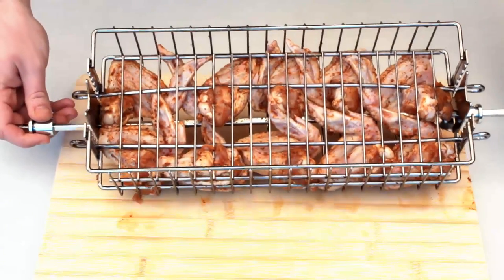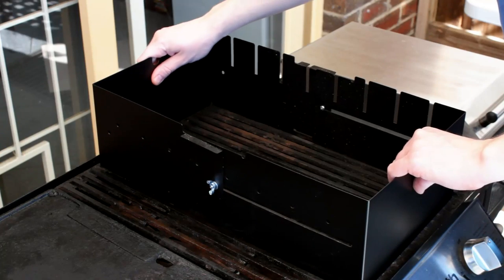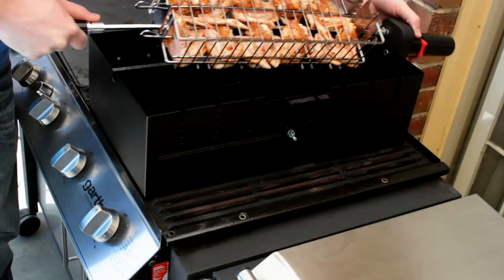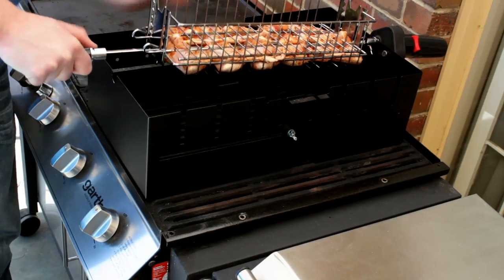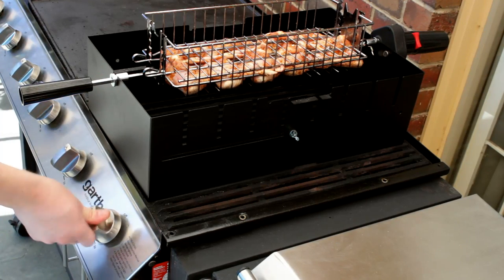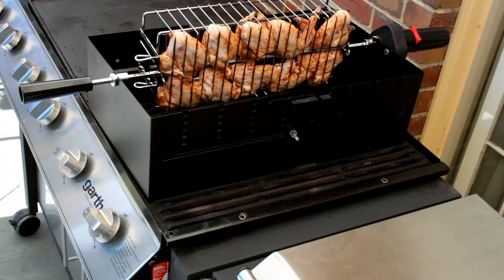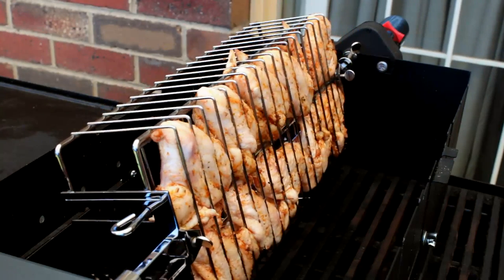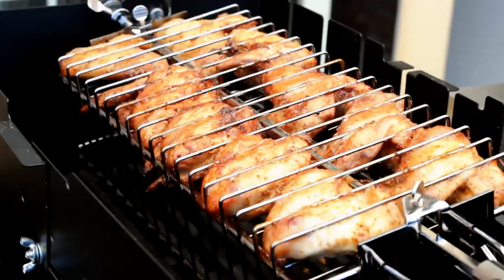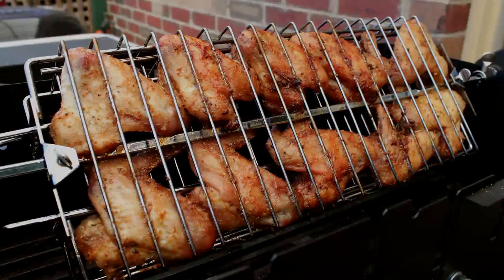I'm going to set this to one side while I adjust the spit kebab kit to fit this particular barbecue. Then simply fit the motor and the meat. Fire up the two burners under the meat, get it turning, and cook until golden brown — they look absolutely awesome. This will only take 25 or so minutes.